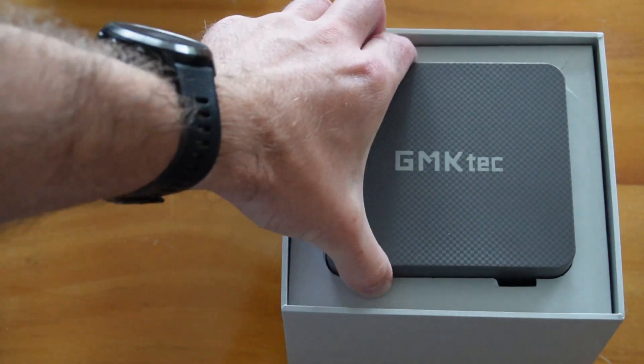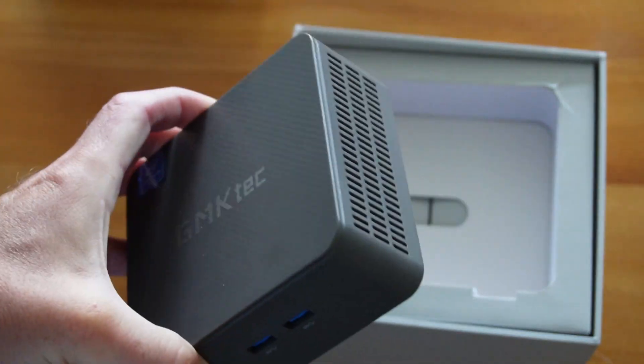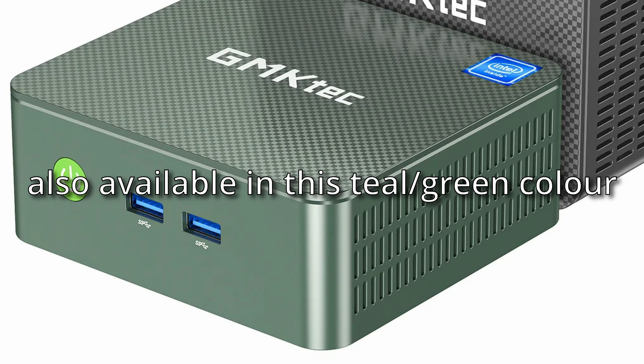So what's it like on Geekbench? I think that's what you're going to be asking next. And before I go any further, just to let you know, this video is not sponsored at all by GMK Tech — I bought this with my own money. Basically the purpose of why I wanted it was so that I could try and install Kali Linux on it and use it as a little dev box. Perfect for that sort of stuff, and so far it seems to be working out.